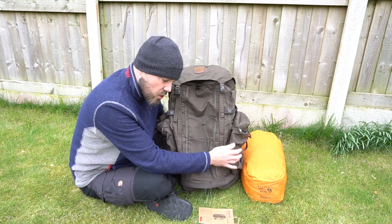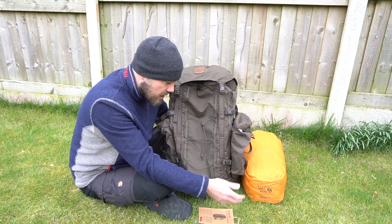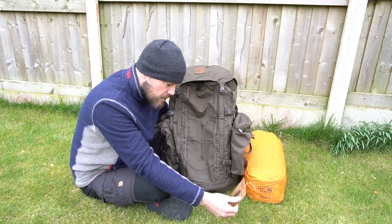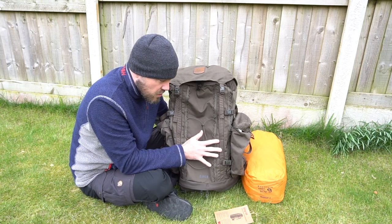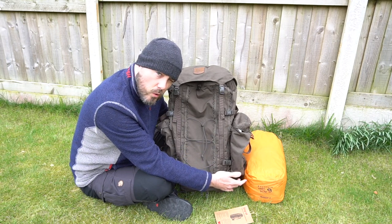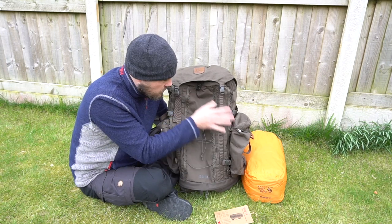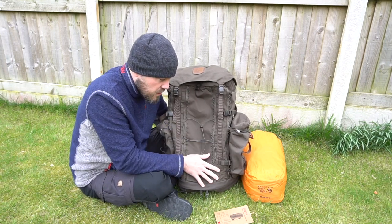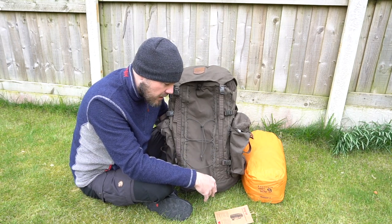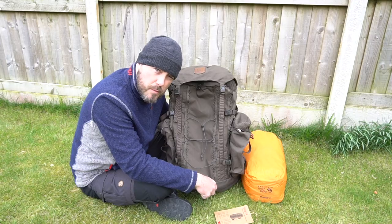You just pass the toggle through the daisy chain loops and you can add on additional storage. These Singi side pockets are four litres each in capacity, so if you add on two of them it takes the pack from 48 litres to 56 litres. You can also place one on the front, higher up, or put a Singi gear holder underneath either side — so you could add more side pockets on the front as well. It's very customisable if you want more storage.